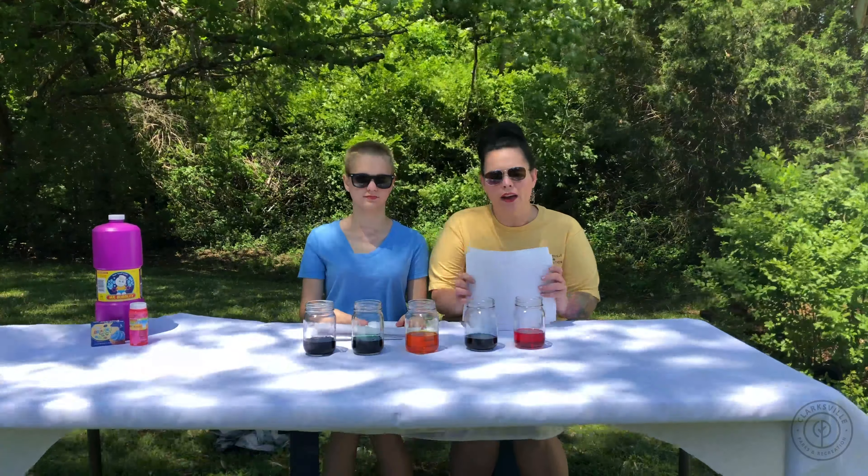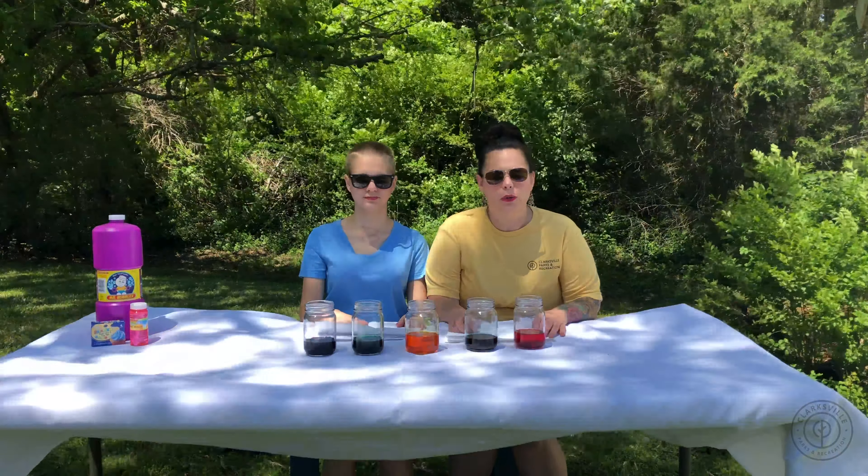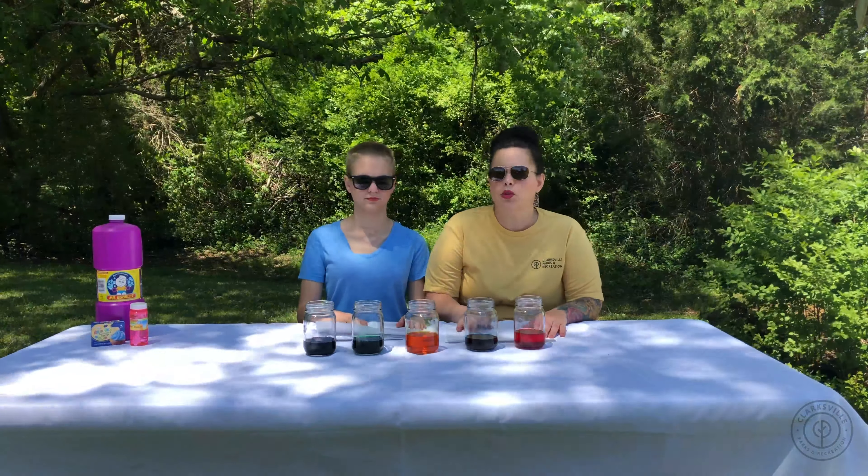Today, we are outside and we are going to show you how to do some bubble painting. All you will need for this project is bubbles, food coloring, and some sort of paper.